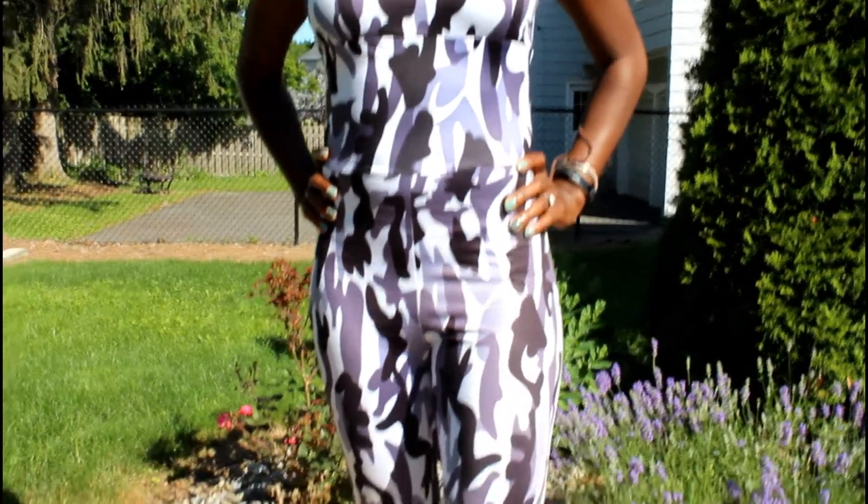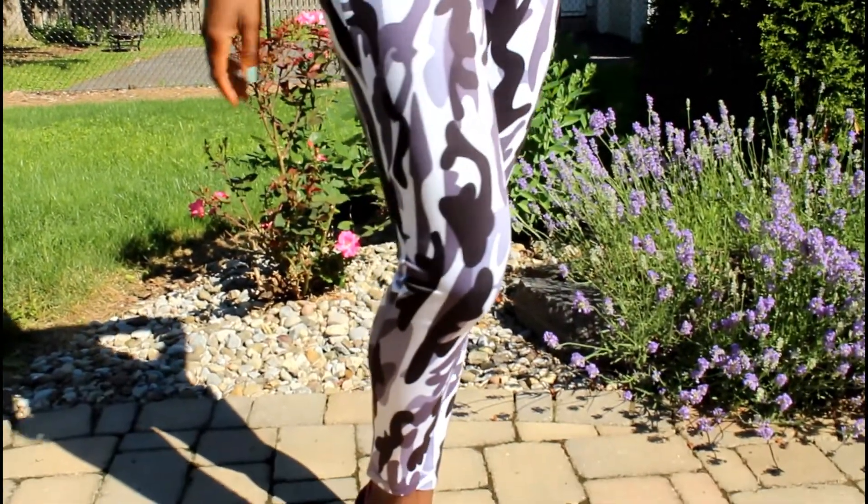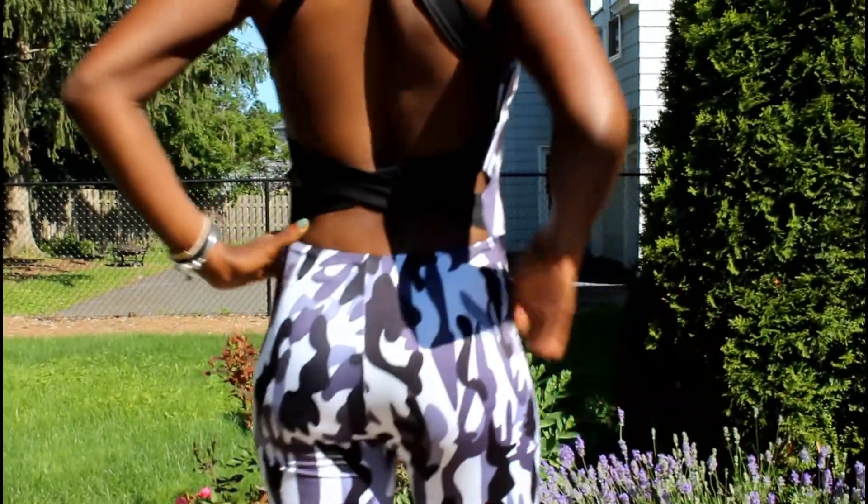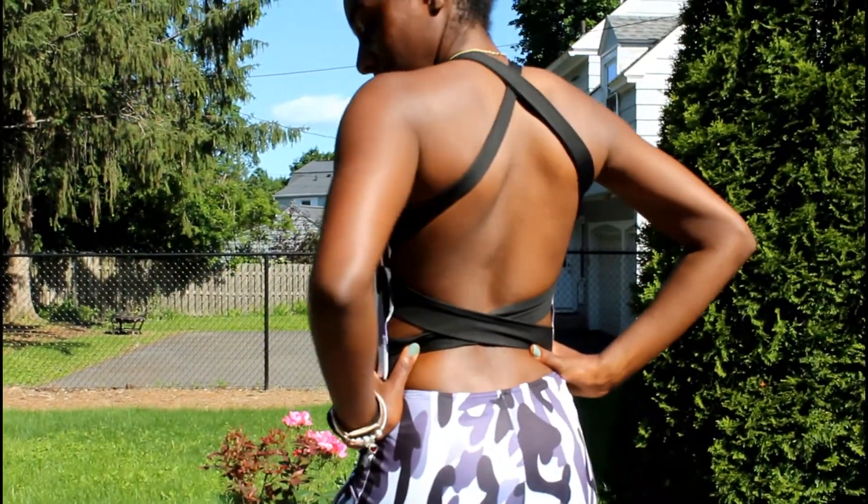I really wanted to know how this jumpsuit performs before coming on here to give my review. I ran in this jumpsuit, I did my leg day in this jumpsuit, and I also just wore it as a cute little outfit to go out. So I definitely got a good use out of this jumpsuit.